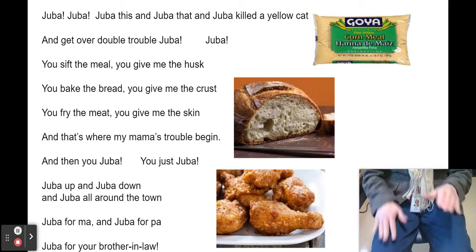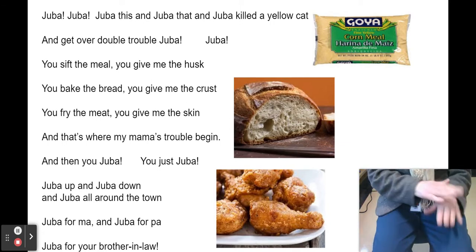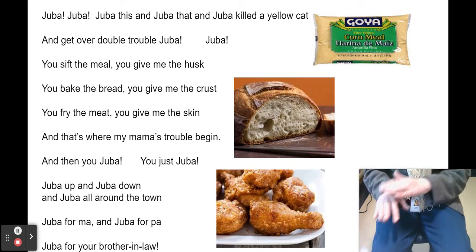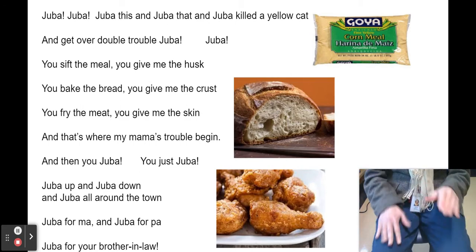You sifted the meal, you give me the husk. You bake the bread, you give me the crust. You fry the meat, you give me the skin. And that's where my mama's trouble begin. And then you Juba — you just Juba. Juba up and Juba down and Juba all around the town. Juba for ma, Juba for pa and Juba for your brother-in-law.